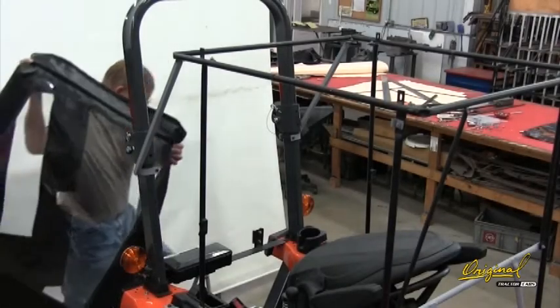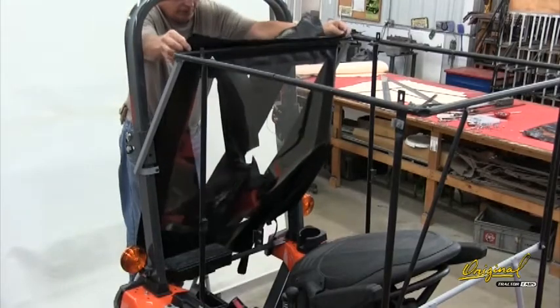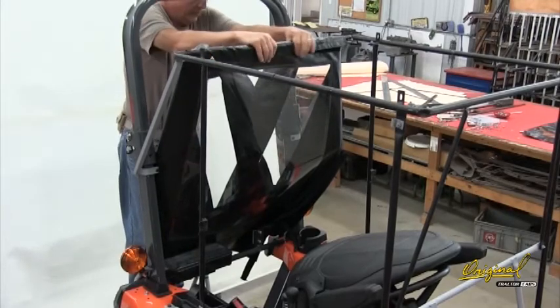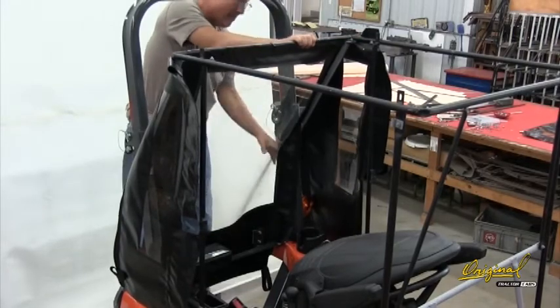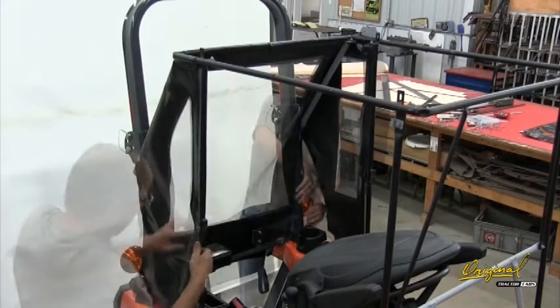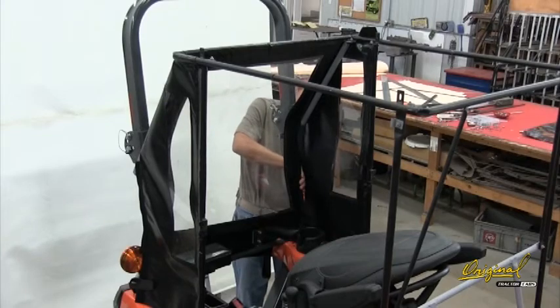Step 10. See Figure 10. Install rear curtain 19. Open the Velcro flaps and place the rear curtain behind the cab and in front of the ROPS. Close the Velcro flaps around the top frame. Close the flaps below the ROPS brackets. Close the Velcro flaps around the rear post. Close the Velcro tabs around the ROPS and the fender brackets at the bottom.